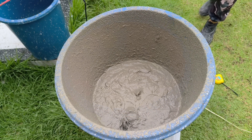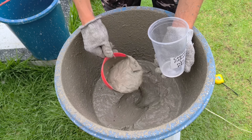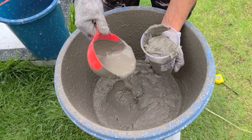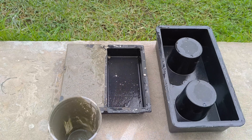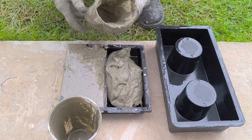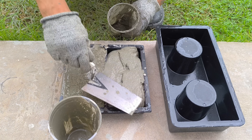Now I will perform the final test of this experiment using two different methods. The first form contains the initial mixture prepared at the beginning of the process, composed only of cement and fiberglass, which was intentionally separated as a reference. In the second method, I will apply exactly the same volume but with the complete mixture containing cement, fiberglass, foam, and construction plaster.